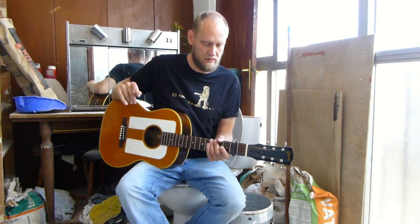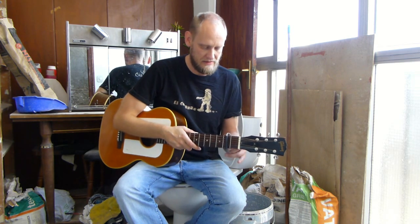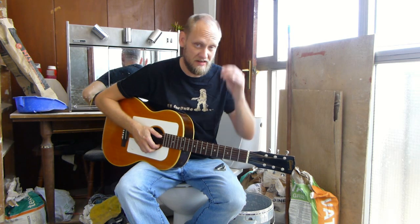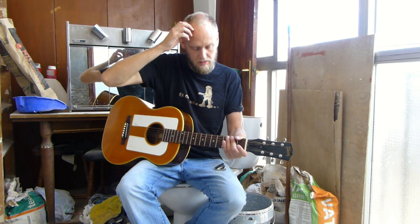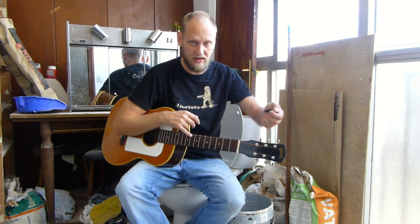First things first is the tuning. I've tuned my guitar — that's all I've prepared. The tuning for this song, Sailor's Song, is like a classic open D tuning, except the low E string isn't tuned down to D — it stays in E. So what you have is E, A, D, F sharp, A, and D. Just imagine you tune down to open D, then tune the low E back up to E again.